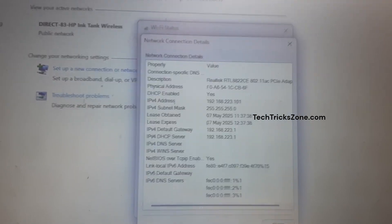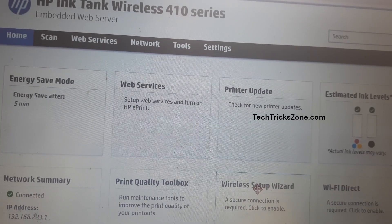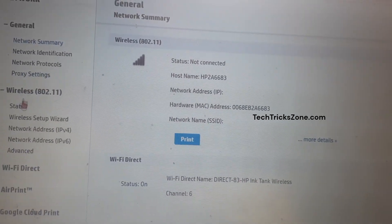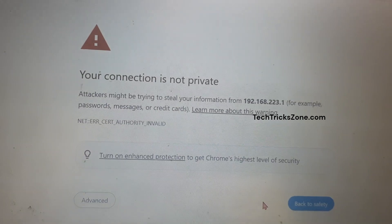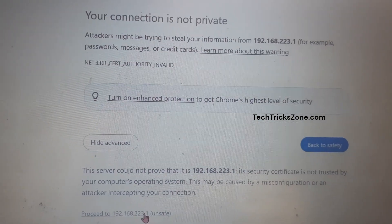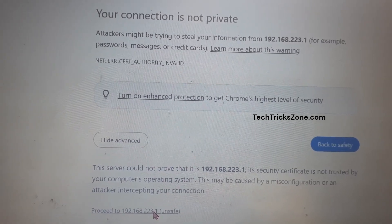Open your web browser and access 192.168.223.1. The default username is admin and the password — leave it blank. Go to the Network tab from the top menu, then go to Wireless Settings from the left side menu. Click the Wireless Setup Wizard — you will get a pop-up window asking to open a new tab. Press OK. If the page shows your connection is not private, click the Advanced button and press Proceed to 192.168.223.1.